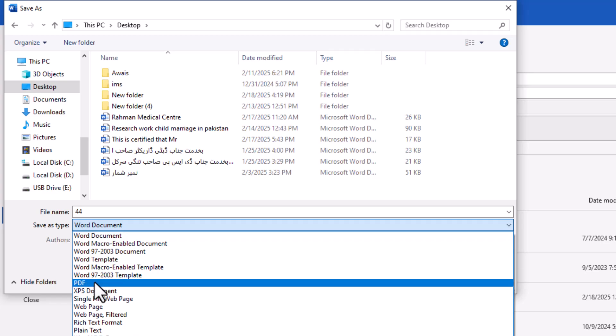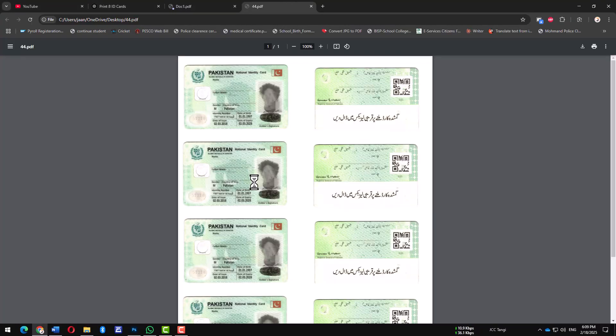Now you have eight perfectly arranged ID cards on a single A4 sheet, ready for printing. Just print the file, cut the cards, and you're all set.